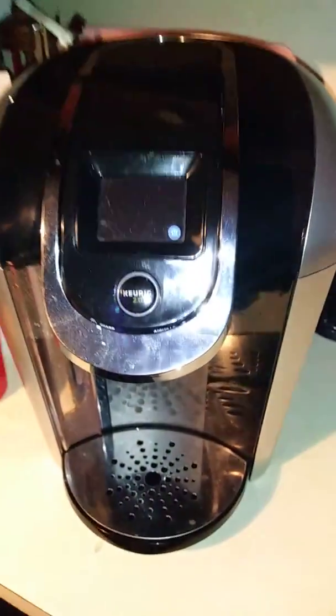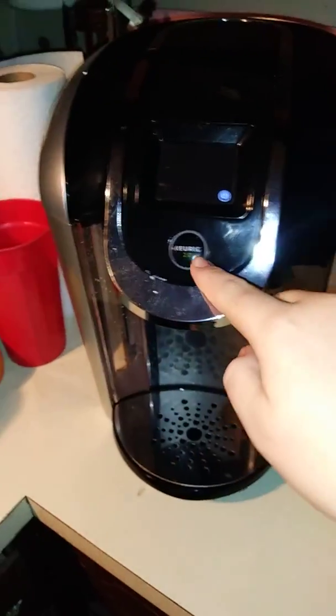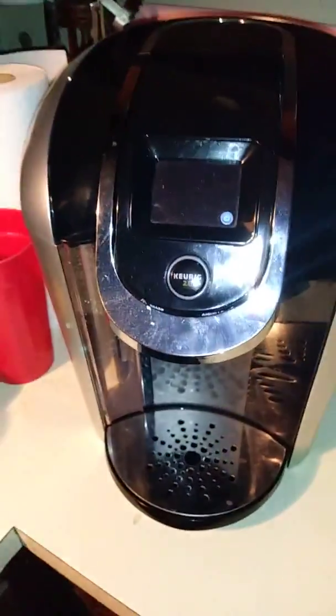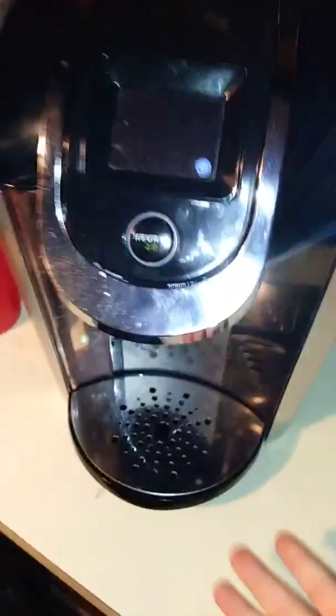Today's video, I'm going to be showing you how to operate the Keurig 2.0. This is what it's like with a filled water reservoir, installed drip tray, and it's turned off at the moment.